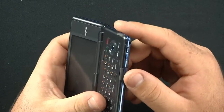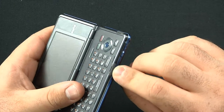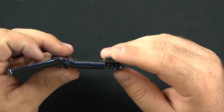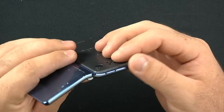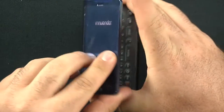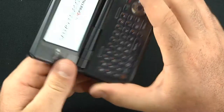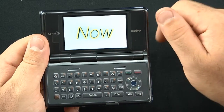We have a volume rocker on the right side and a strap for a lanyard. On the top there's a 2.5mm headset jack — that's disappointing; it's almost always 3.5mm nowadays, so hopefully they fix that in the next model. The power button is right here. Holding it down, there's your OLED display — Sanyo Innuendo by Kyocera by Sprint. Very nice, very good quality colors.